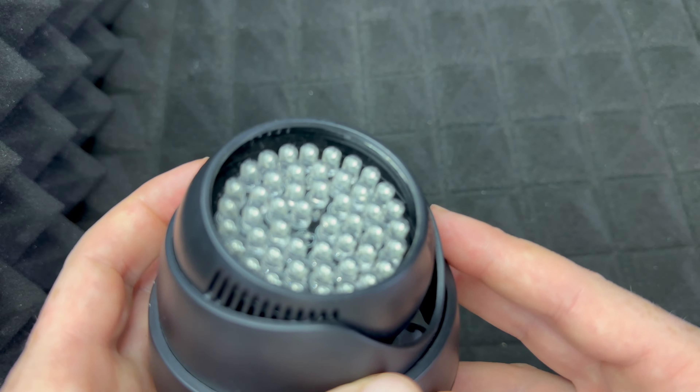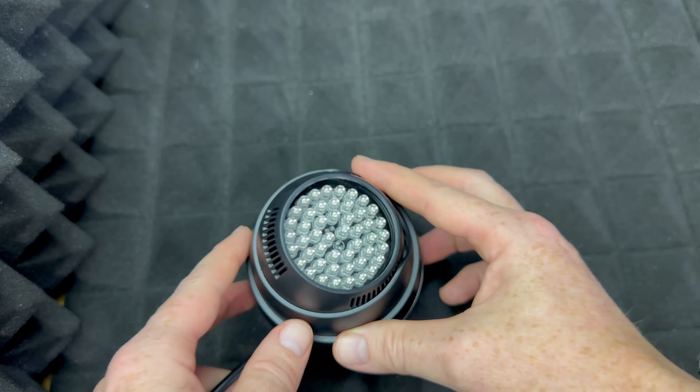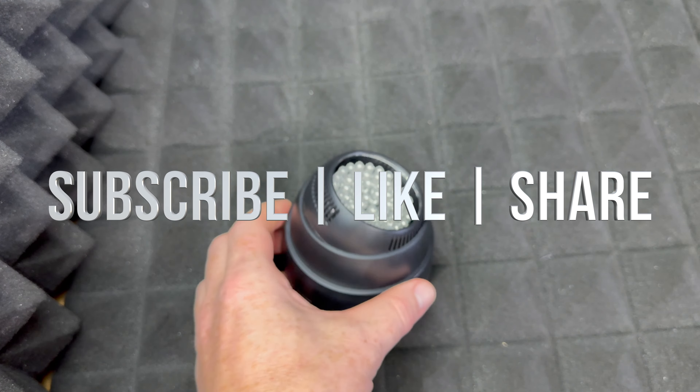But as far as this unboxing goes, that's about it — there's really nothing more to look at, and since it's invisible light we cannot even see the color of it. So that's it for this video. If you guys have any questions or comments, write them down in the comments area. Don't forget to subscribe and like — thank you.